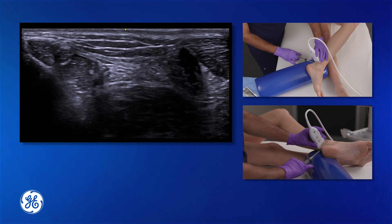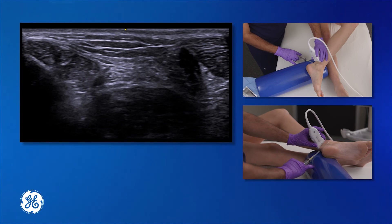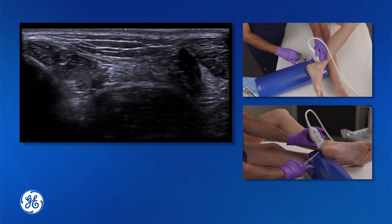After performing this nerve block, the patient can expect 90% of the sole of the foot to be completely anesthetized, allowing for procedures to be performed on the sole of the foot with proper pain control.